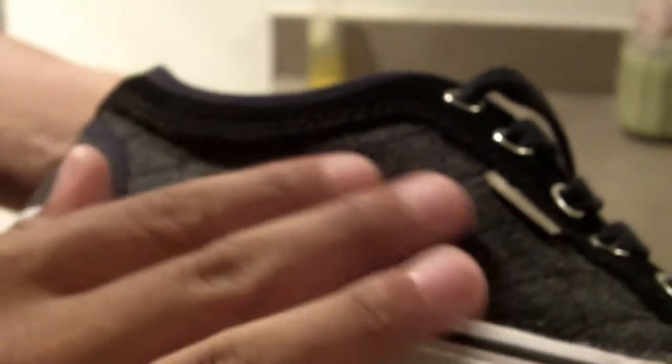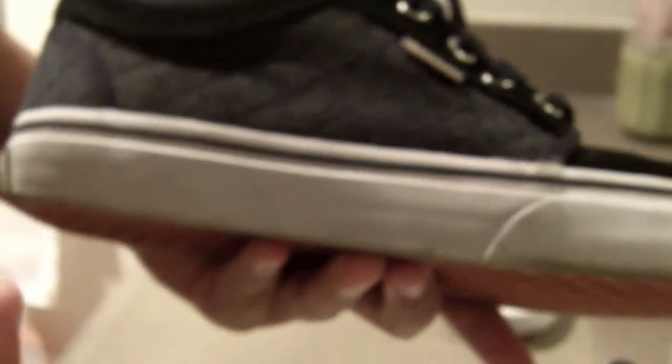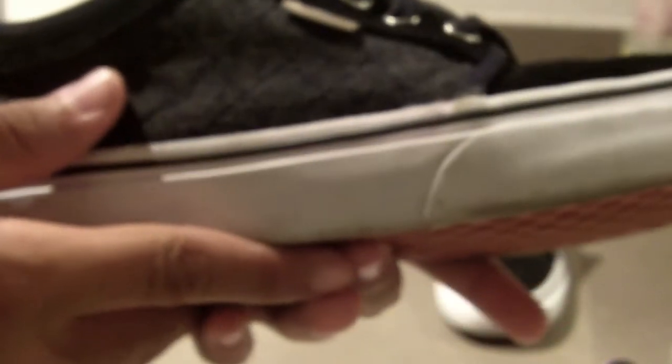If you move over to the mid, there's a very good quality quilt, sort of wool material. Now this is something I wasn't really looking to buy because it might get really ruined in the weather whenever it's wet, but it was still a pretty sick shoe and it still looks really well.